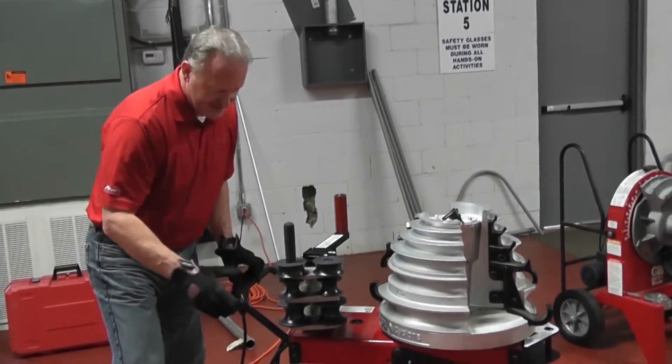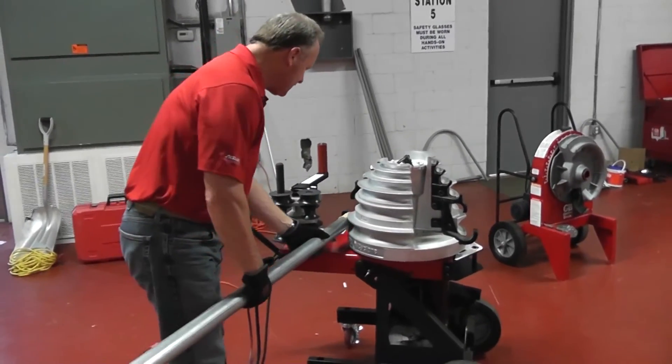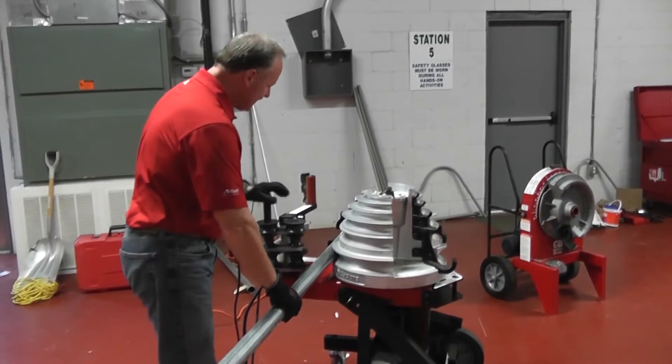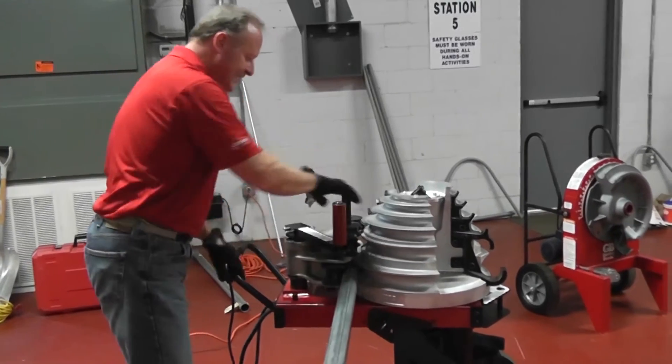Now that I'm at the zero point, I simply grab my conduit, which is a two inch piece of EMT, loaded inside the bender on the two inch side. Position the roller, then lock the rollers up to make it nice and tight.